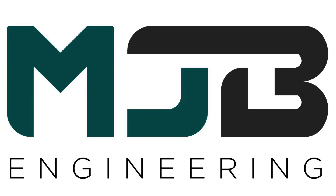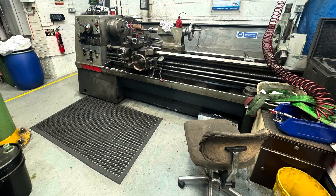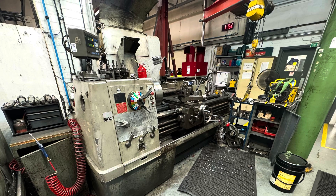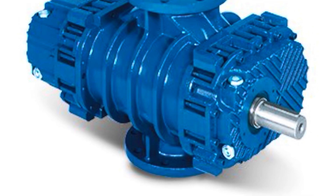Hi everyone, it's Brad at MJB Engineering. If you follow my channel you'll see we've been doing some subcontract machining for a company and we've got to use some lovely new bits of kit — these are some Colchester Mascot and Mastiff lathes. The company repairs these; these are Roots blowers.